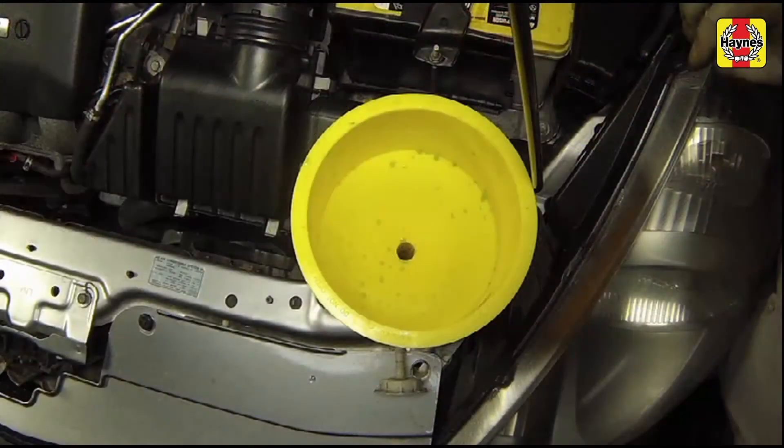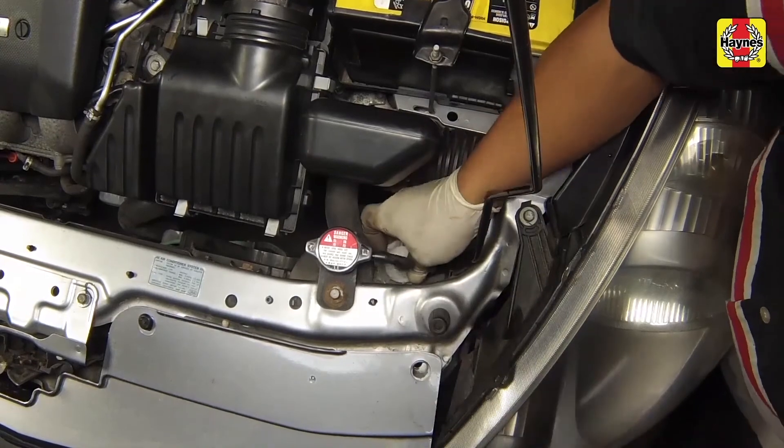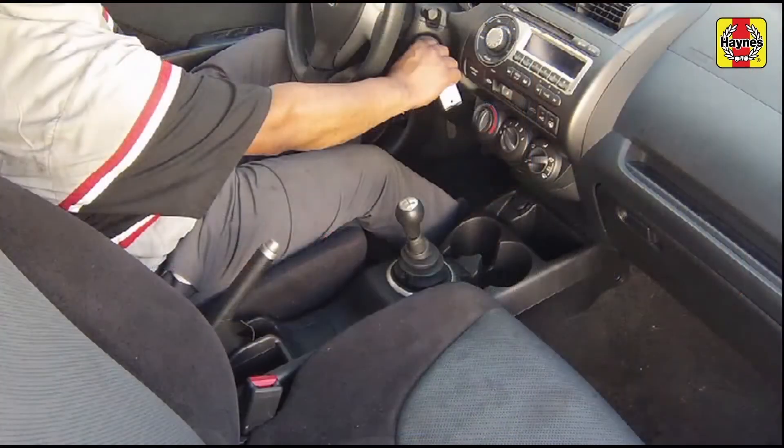However, repeated additions of water will dilute the antifreeze and water solution. Install the radiator cap and reservoir cap securely. Drive the vehicle, then recheck the coolant level.